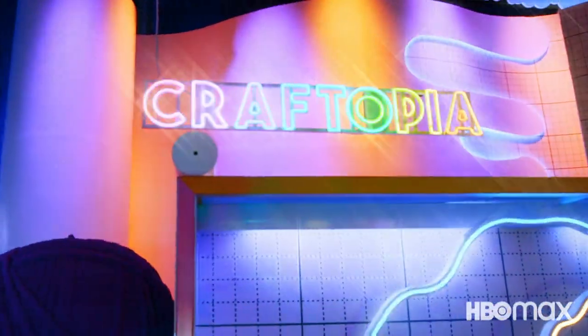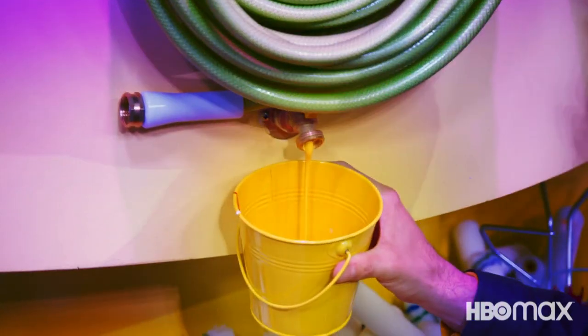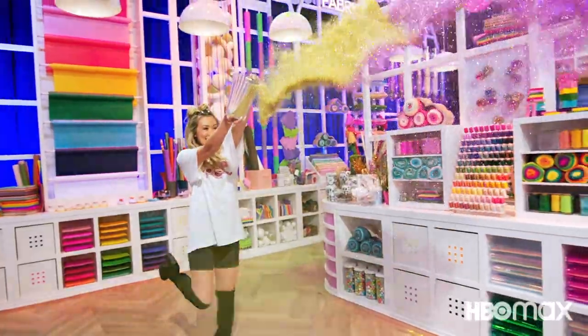If you loved making this craft with me today, be sure to look out for more creative crafting on Craftopia. It's a new Max Original Series that features some of the most incredible crafts made by the greatest young crafters in the world! I'll see you next time!